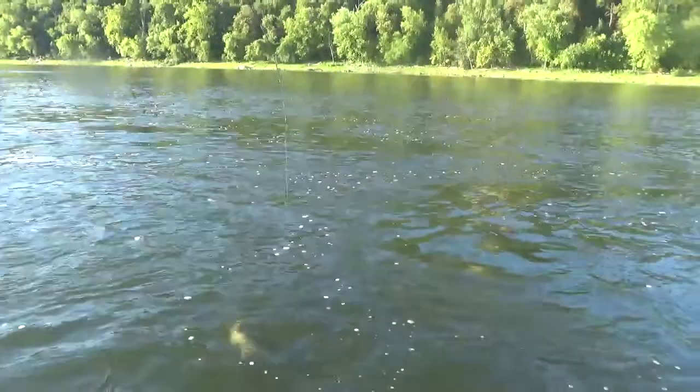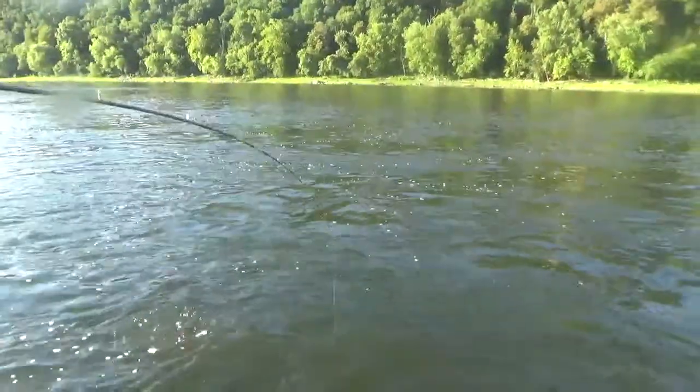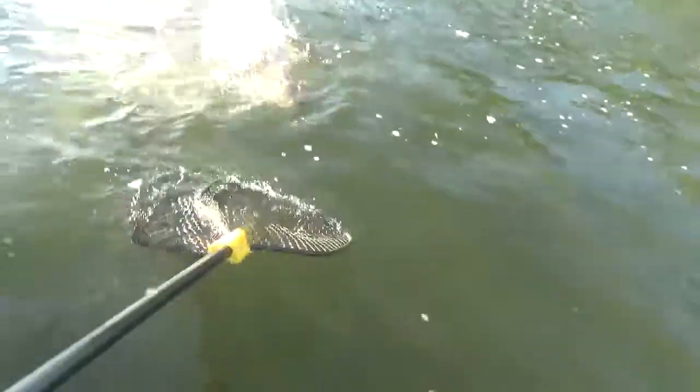Get your hands on that rod and reel Landon, what are you doing? You're not a spectator. He thinks he is. I think we have an angler award fish guys. A couple more cranks on him.